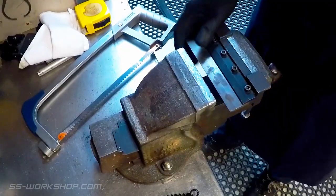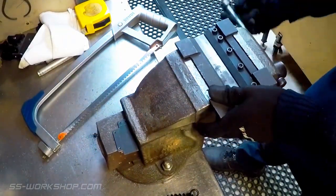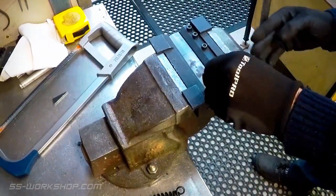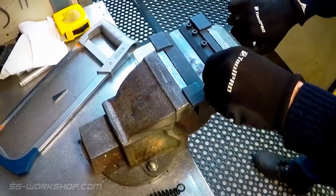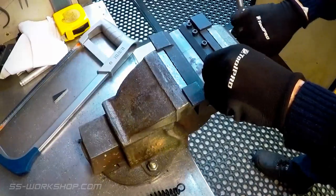The part was then cut to shape using a hacksaw and hand filing before being folded. To fold the part I used a vise mounted folder which magnetically attaches to the vise jaws. This works well for small parts and gives a nice sharp fold.